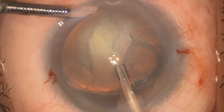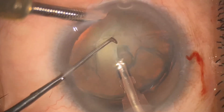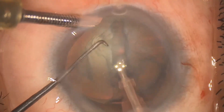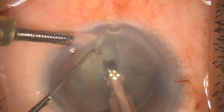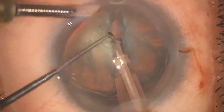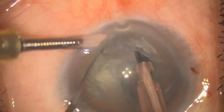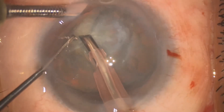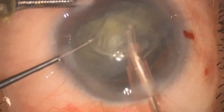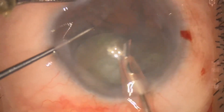Now we are starting with the FACO. For complicated cases I suggest you perform the best FACO technique for yourself — for me it is stop and chop. Here I am performing stop and chop with low FACO parameters, starting with sculpting. The trench should be around 80 to 90% of the nuclear thickness, and try to avoid mechanical stress on the zonules. After completing 80 to 90% trenching, gently separate the nucleus and avoid zonular stress. Start emulsifying the hemi-nuclear portion at the level of the iris plane and in the center area, just to avoid uneven stress on the zonules. Perform this all under low parameters and gently.